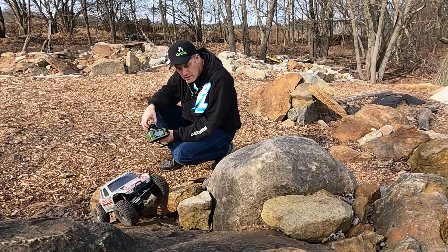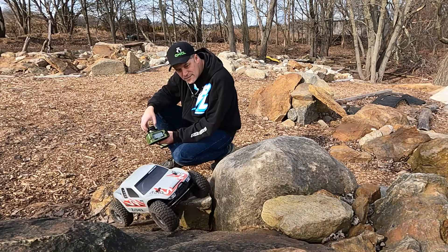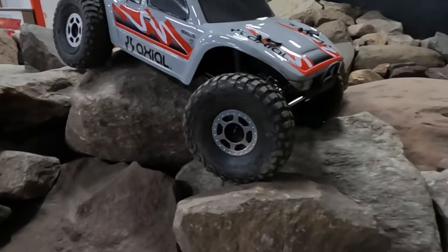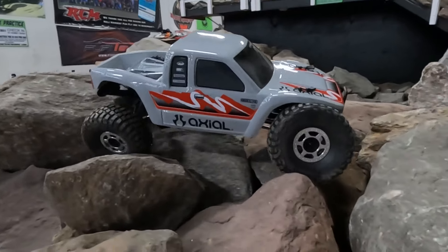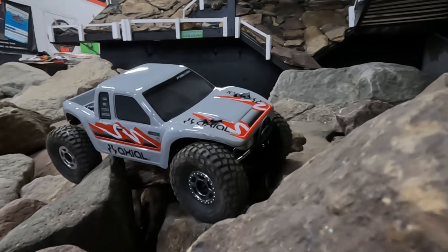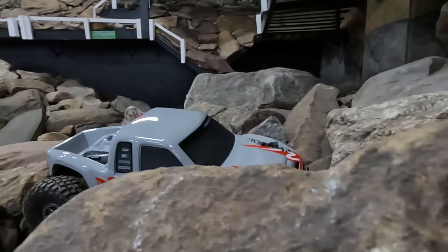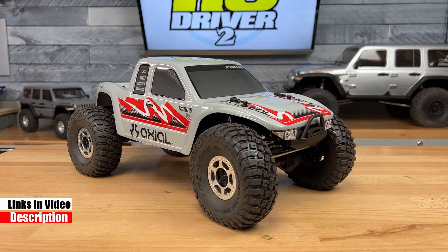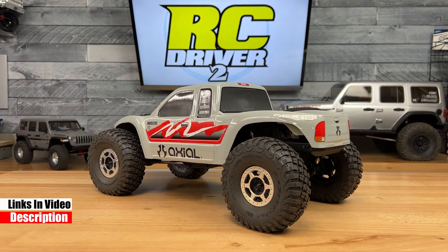Axial's SCX 10 Pro has been a major topic of discussion in the RC crawling community. When it was first announced, drivers had mixed reactions — from being amazed by the kit to thrashing it for being quote-unquote too expensive. Well, now they're hitting the hobby shop shelves and we're seeing a positive response. The kit is a fun build, the rig is a true performer, and people have actually realized it's reasonably priced.